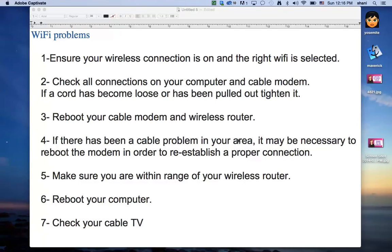Hi all. Today's tip is going to be on how to fix Wi-Fi problems on your Mac. Most of the time when my friends call me and ask why isn't my Wi-Fi working, I always tell them to start off with these seven tips in order to make sure that we're starting with an actual connection to the Wi-Fi.